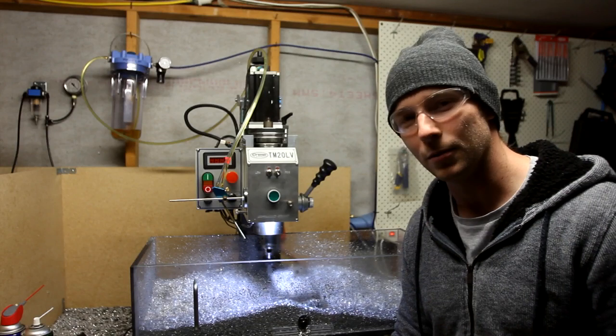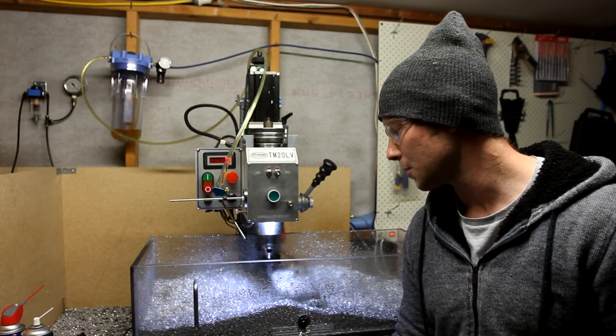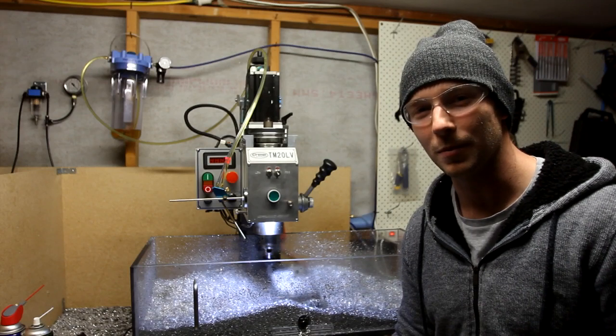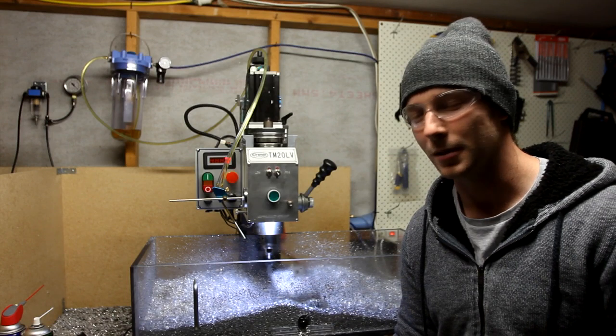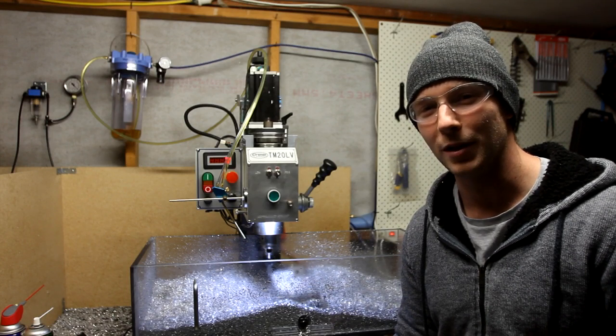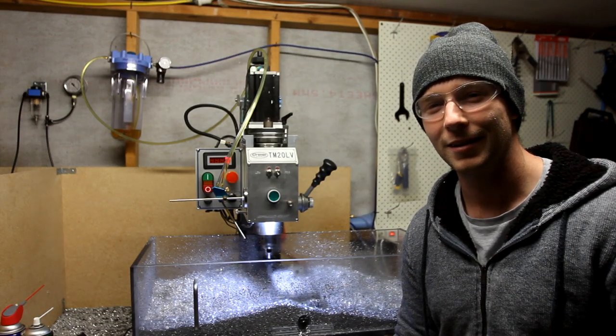I'm just making one of the final parts of my power drawbar and it's making some serious chips, so I'll just do some video of that so you can take a look. Until next time, stay tuned for my power drawbar — hopefully it works as intended. Alright, Luke out.